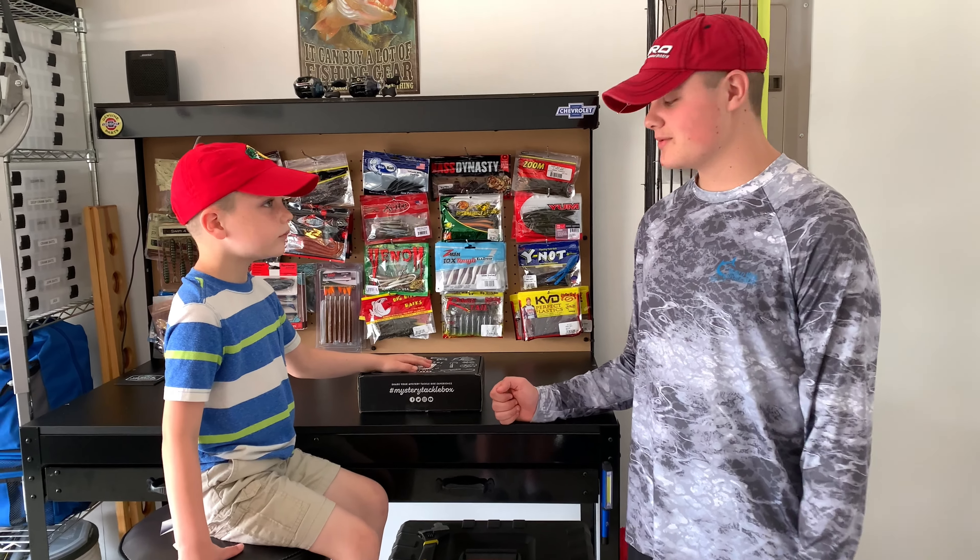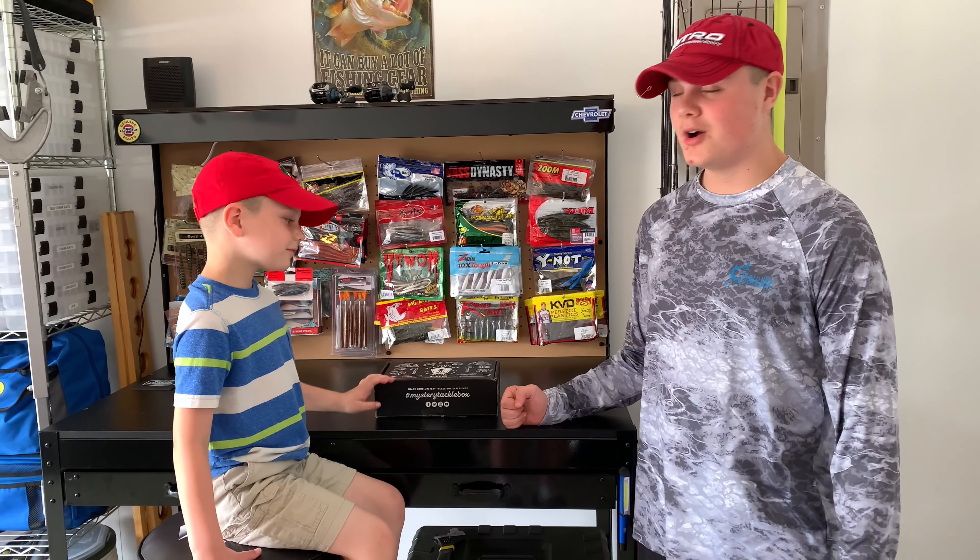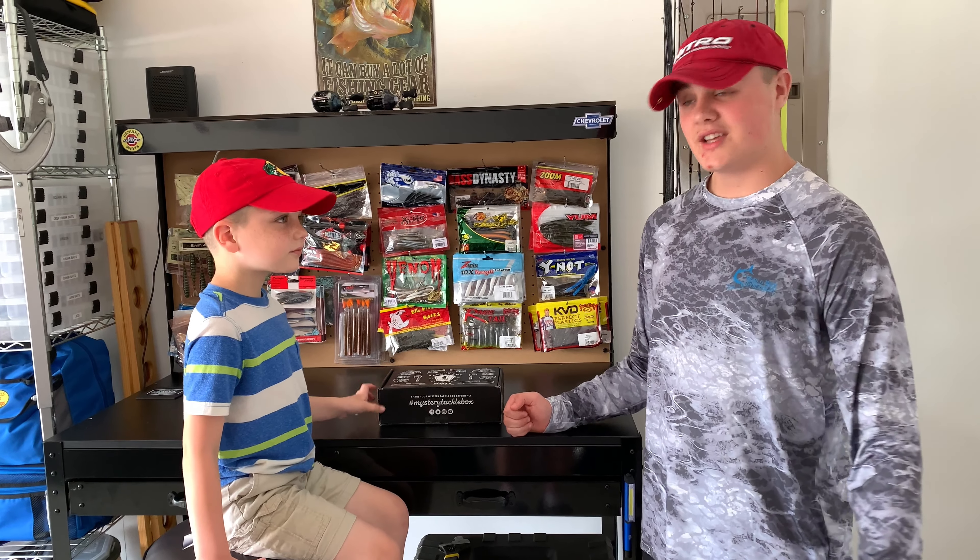Hey guys, we're taking over this for this month's mystery tackle box for our dad. Let's get into it.